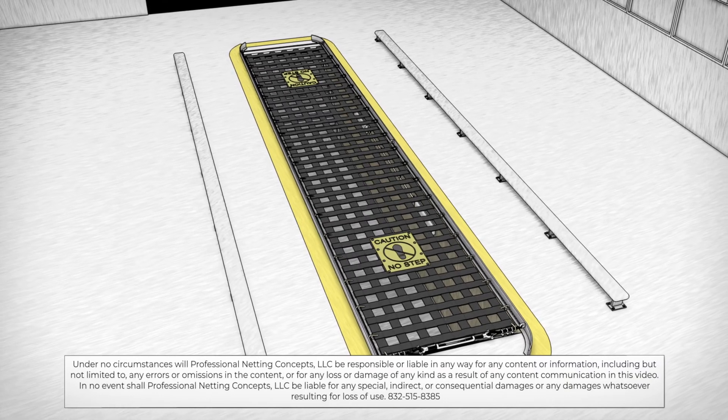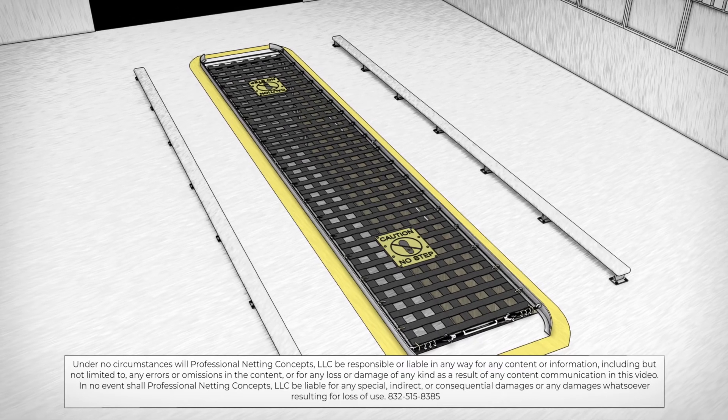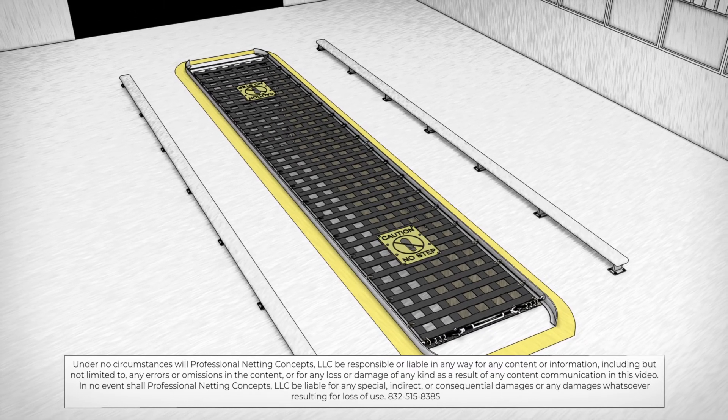Your Pitbull safety cover cable system installation is now complete. If you have any questions about processes or materials, please call a representative today.